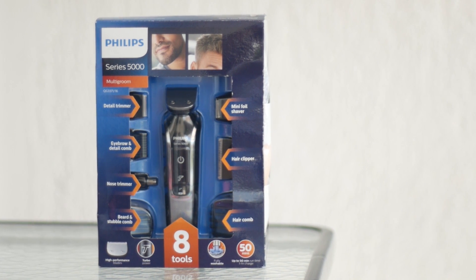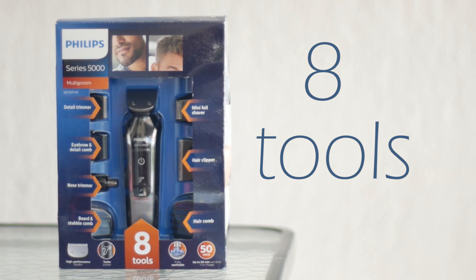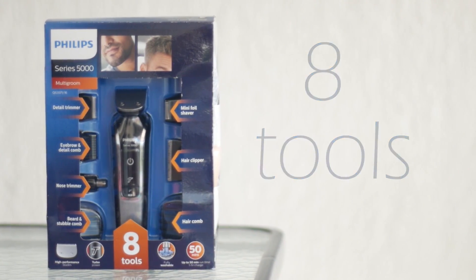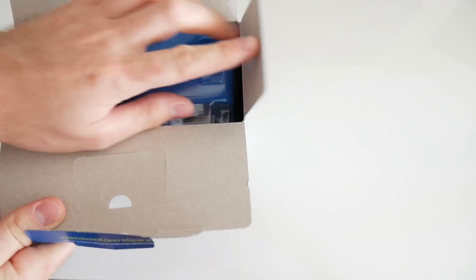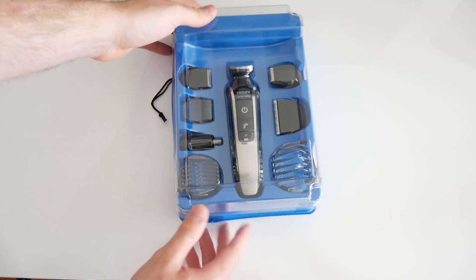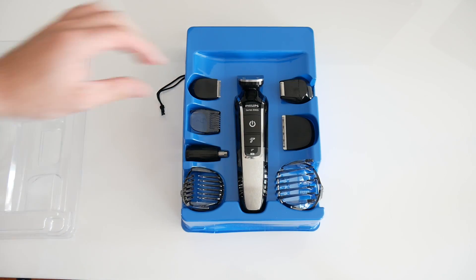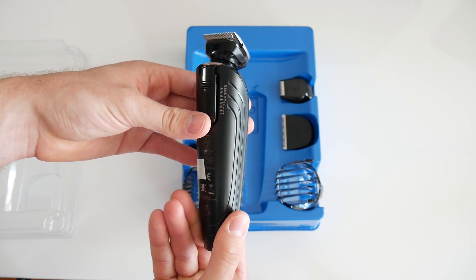With this Multigroom from Philips you get a package like this with eight tools inside the box. Let's open the box and see what's inside. You get the body with a metal-like finish and two functions: the power and turbo mode.